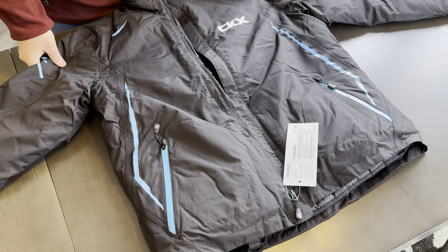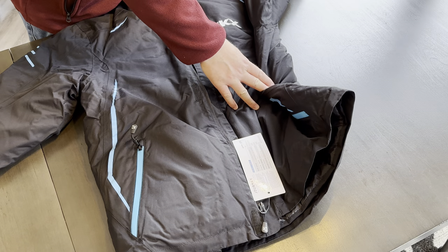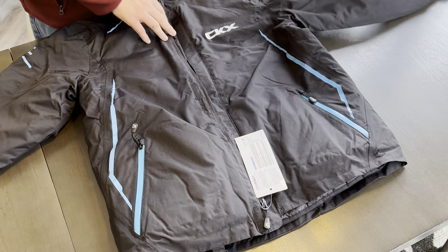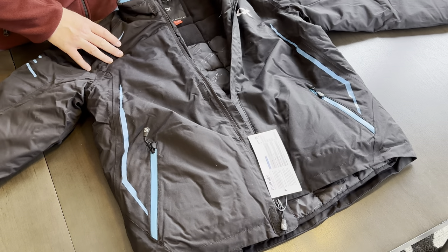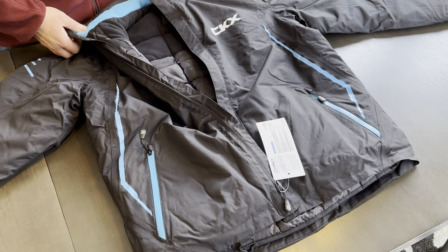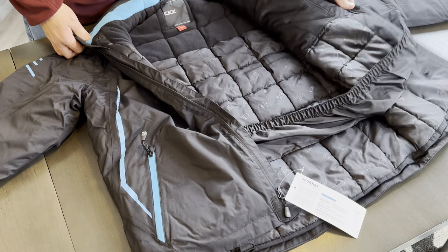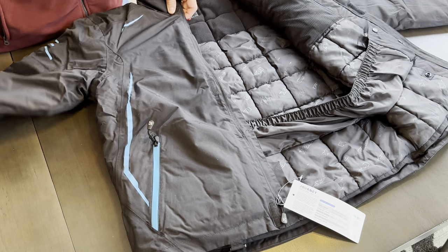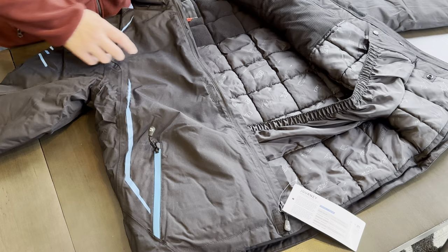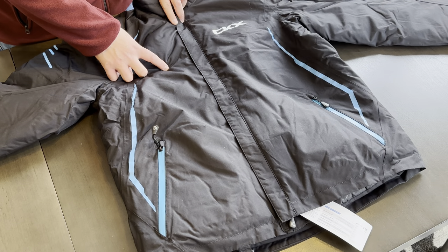One thing that you should notice about this jacket is that there is not any ventilation underneath the armpits. This jacket is designed primarily for trail riding, so if you were to wear this jacket in the mountains or in any warmer conditions where you might get a little bit sweaty, the only ventilation you would have is to unzip the jacket, which could be problematic for some.